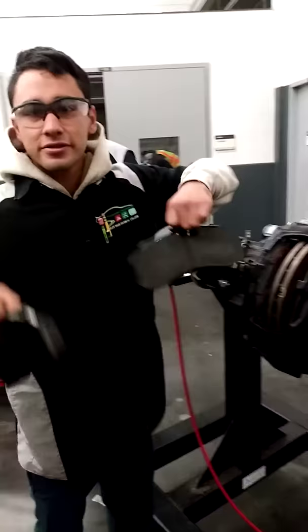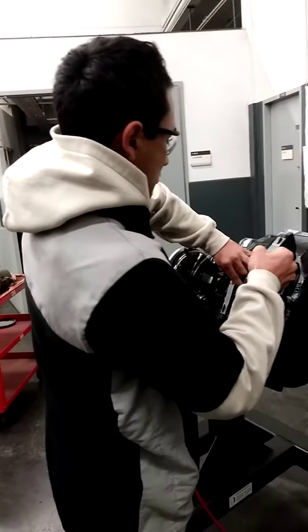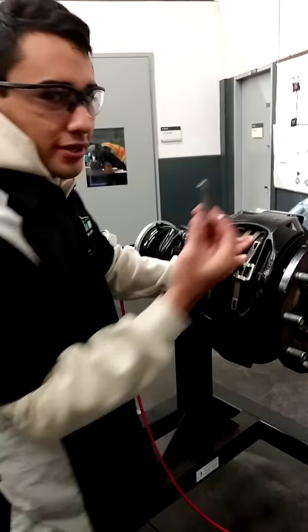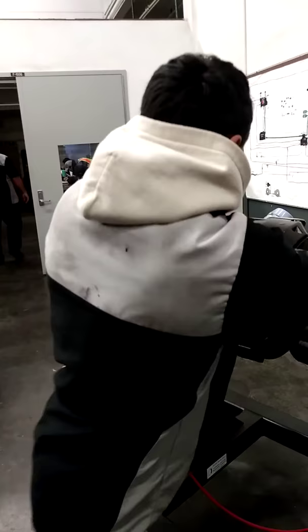Then you put the new brake pads in, then you put in the retaining clip, and the pin retainer.